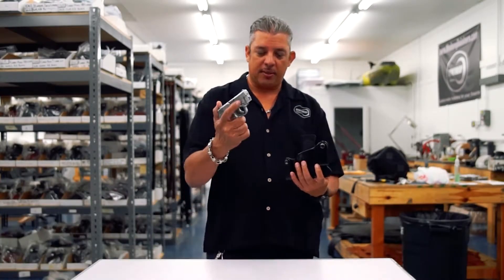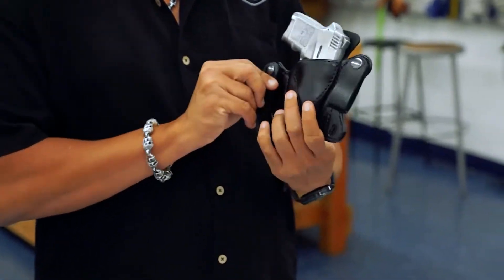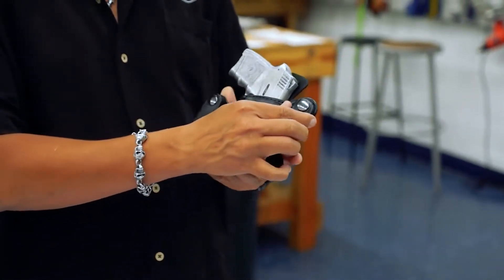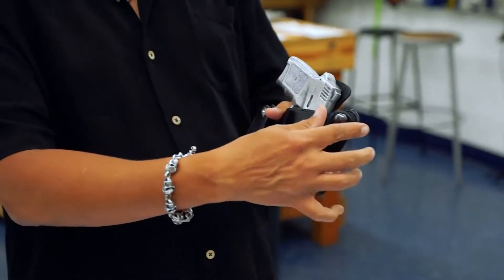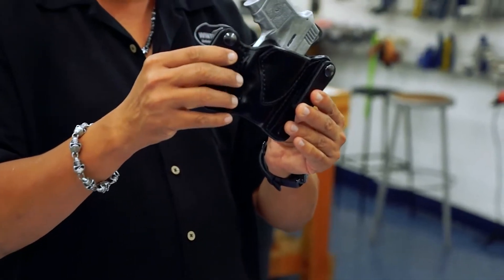I'll go ahead and insert the Bodyguard into the holster for you. This holster has the dual snaps here which snap and go over the belt. It also has reinforcement around the mouth and it is also canted.